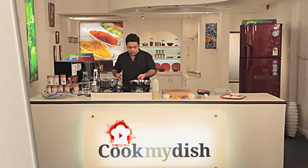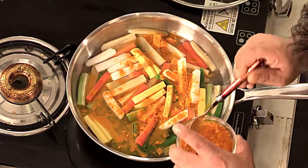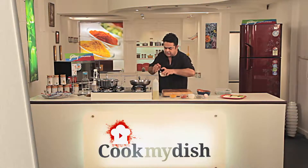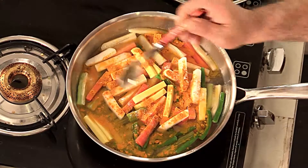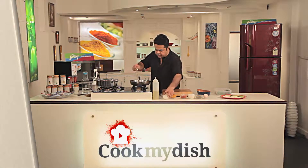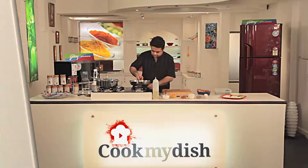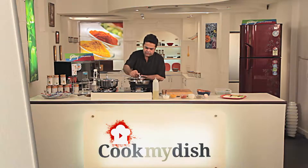While these vegetables go onto the stove, add half a teaspoon of turmeric and a nice half a teaspoon of salt into the water. Then let this cover.